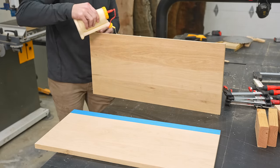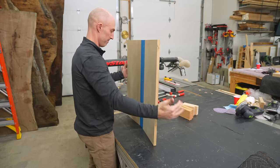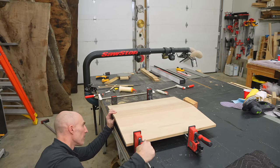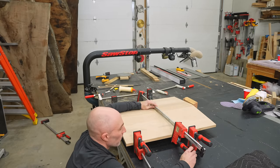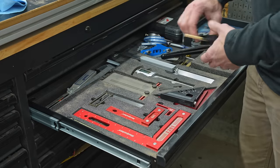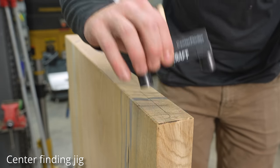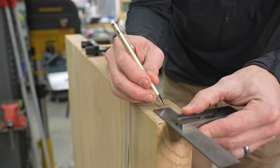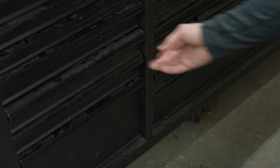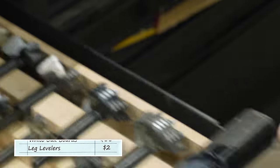Woodworkers always debate furniture quality and how things were built better in the old days. Someone told me they worked in a museum with furniture from the 1600s still in perfect shape, proving old craftsmanship was superior. I had to explain what a self-selecting sample size was — any furniture that's lasted 500 years was obviously built very well, but that doesn't mean everything from the 1600s was built well. What modern tools, chemicals, and adhesives have done is enabled mediocre woodworkers like me to make furniture that will probably last at least 100 years. I think that's a pretty good thing.